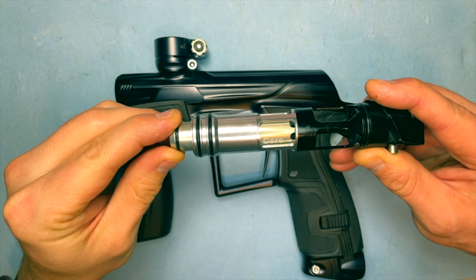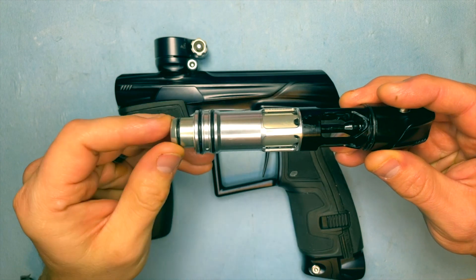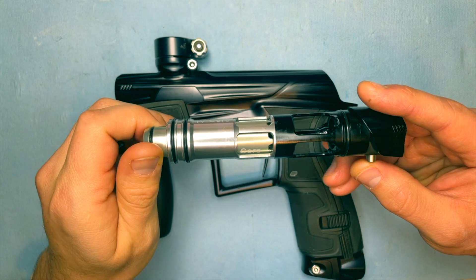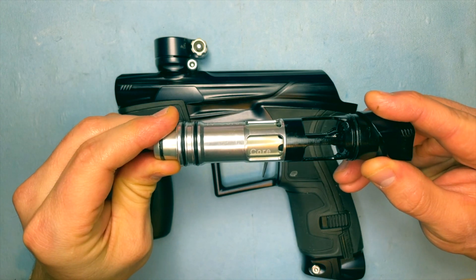This is an unbalanced spool valve. It's got an air searer that's holding the bolt back, and the solenoid controls a lot of the airflow itself and the way that the bolt system works.